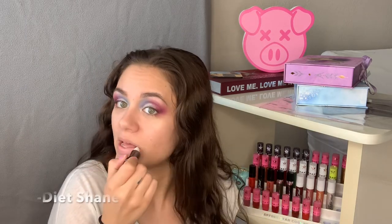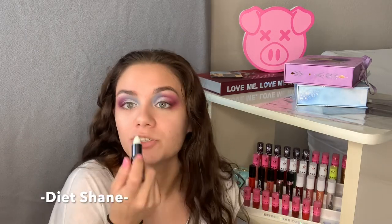I'm also going to apply some lip balm in the shade Diet Shame to keep my lips hydrated.